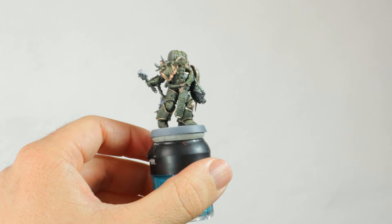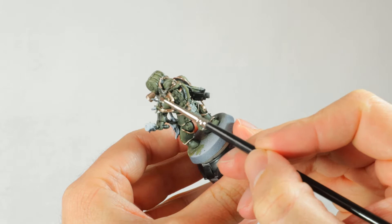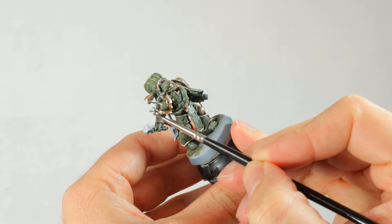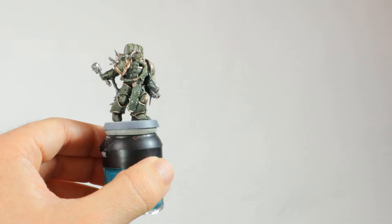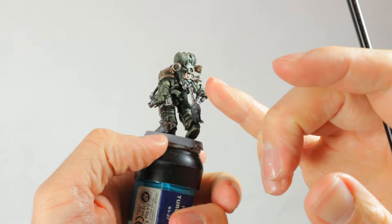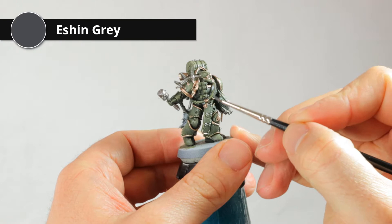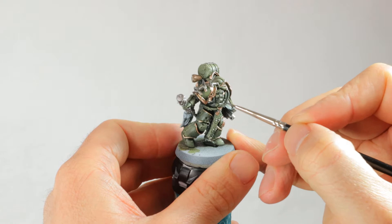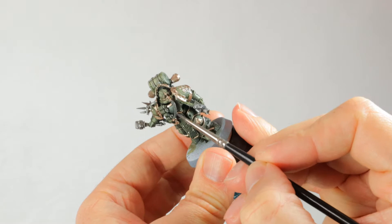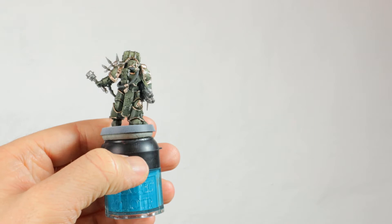Now let's do some detail work. I'm starting with Leadbelcher and painting all the metallic parts in Leadbelcher. I'm sure I'll add a lot of rust later on, but since I'm not completely sure how or where, I just start with a base coat of Leadbelcher for all these parts. I put it on the grenade, the spikes, the barrel and clip of the gun, some of the vents on the back, and the little strap across the flesh bulging out of his boot. Now for the hoses - I'm starting with Eshin Grey and will shade them to more black later with Nuln Oil, but for now we're just blocking in the details.